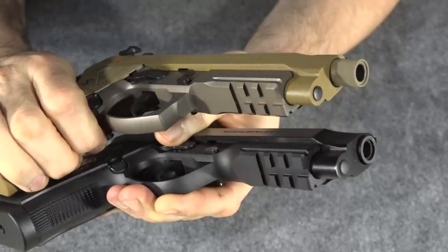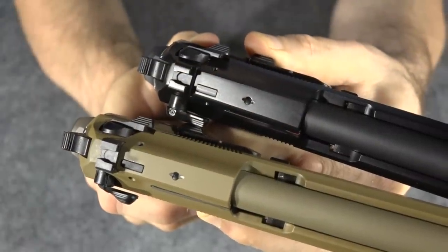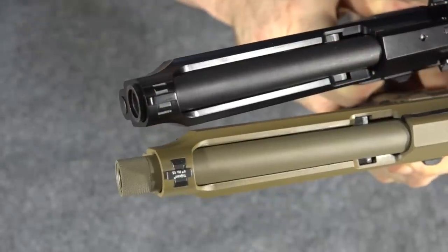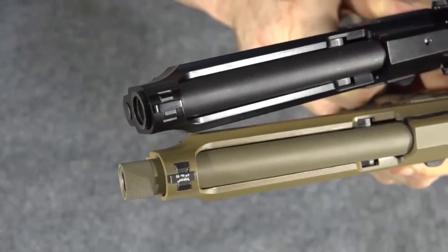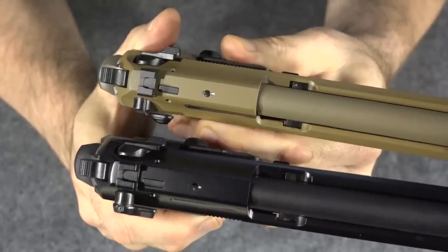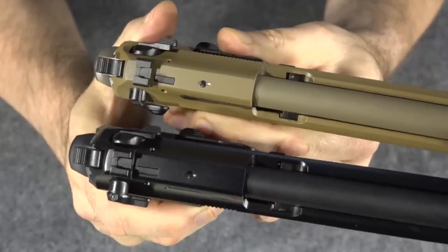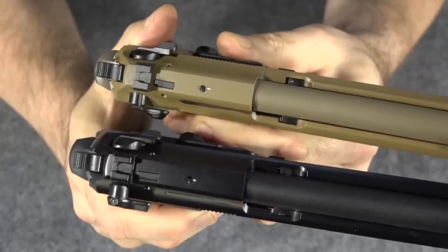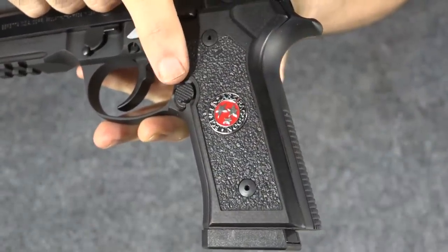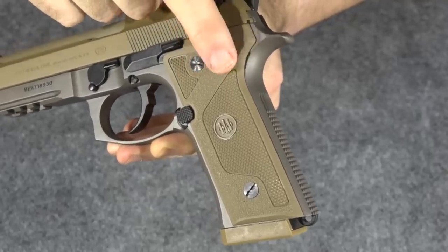Both the M9A3 and the 92X also come standard with accessory rails. Both have rear combat style sights, and both guns have dovetailed removable front sights. Both guns use the universal slide and can come as a double action single action with decocker and manual safety like the M9A3, or decocker only like the 92X. Both guns have the oversized, reversible, and textured magazine release. Also, both the M9A3 and the 92X come with the D hammer spring installed from the factory.